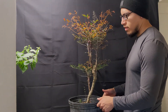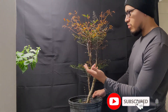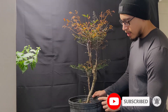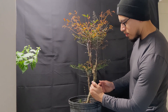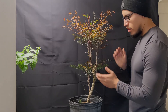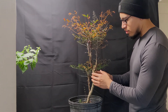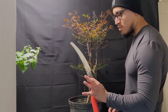Welcome back to the channel, Lipo Bonsai. Today we have this nandina domestica — pretty beautiful, still have some really nice color coming up. I want to do a pretty nice literati style, which features crazy bends all over the place and then just the growth at the top. This one is perfect because there's no growth coming down here, so this is going to be a crazy experiment.